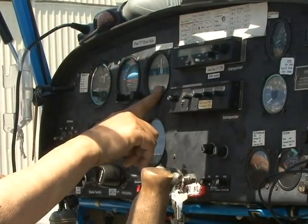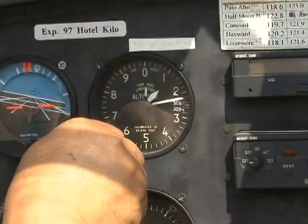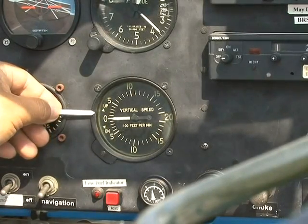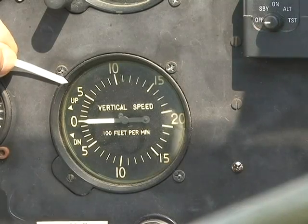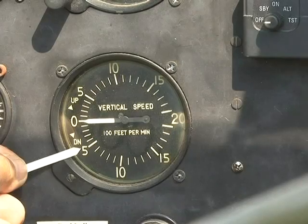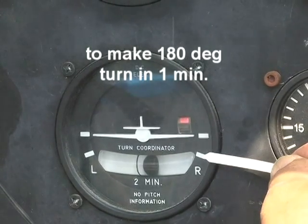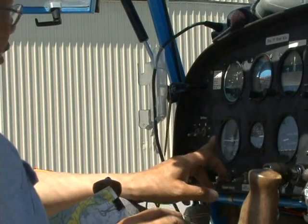This is the altimeter, showing the height of the airplane. I normally fly from 1,000 to 2,000 feet — I don't want to fly too high because I want to see the people and cars on the ground. This is the vertical speed indicator, which shows whether the plane is flying up or down: if it points at 5, the plane is climbing at 500 feet per minute; if pointing at 3, it's descending at 300 feet per minute. This is the turn coordinator — in case I fly into a cloud and can't see ahead, I align the wing tip to the marking to turn 180 degrees in one minute and fly back to safety.